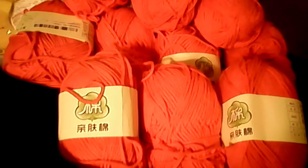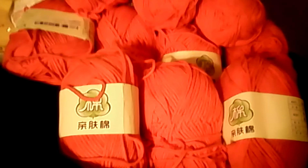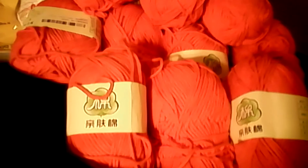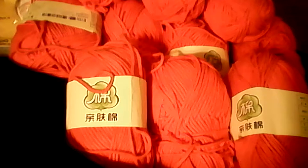Hello everybody! It's Connie's Crochet Couch and I have a yarn haul. I have been waiting for a month to get this yarn.